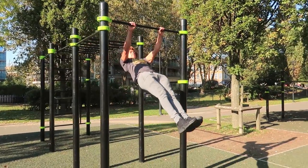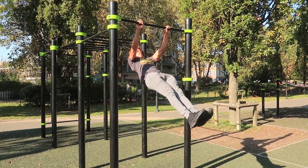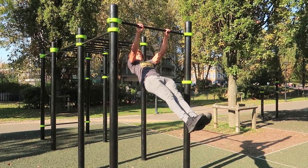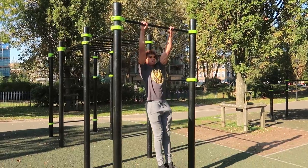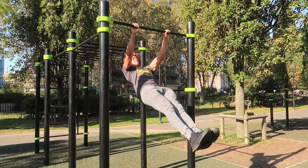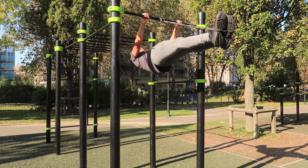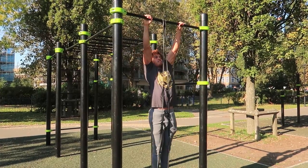Once scapular pull-ups become easy, you can then advance to 45-degree front lever holds. Even though it's not quite the front lever, you're still getting the benefit of holding that isometric position and building up that straight arm strength. It's common knowledge — just do exercises with your arms locked out and straight.